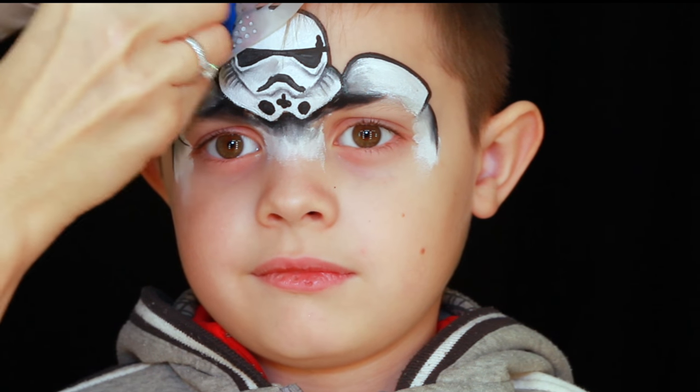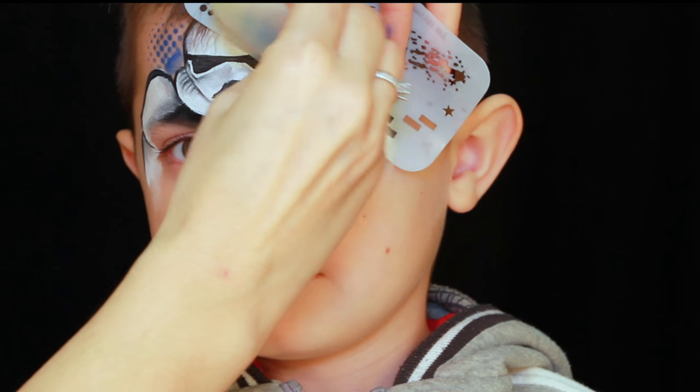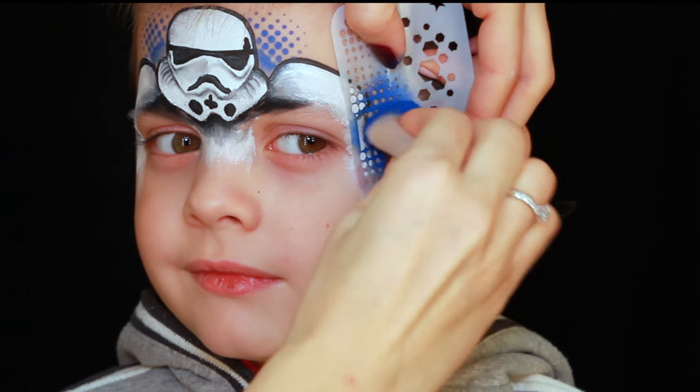To help tie everything together and finish off the mask, I'm adding some stenciling around it. Again, your paint should be quite dry so that it won't bleed underneath the stencil.